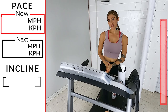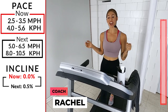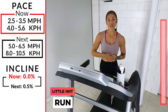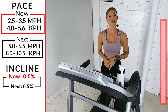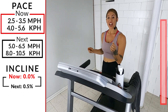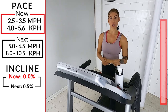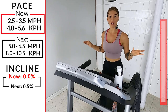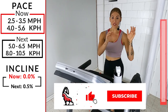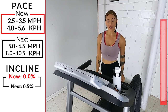Hi everybody, welcome back to Ibex Running, my name is Rachel. Today we have our little HIIT run. If you miss any of the calls for speed or incline, don't worry — those numbers are going to pop up on this side of your monitor. On the opposite side of your screen we'll have a little progression bar showing you where we are from start to finish. It's a quick one — make sure you have a towel, gonna get sweaty, and make sure you have a water bottle to stay hydrated.